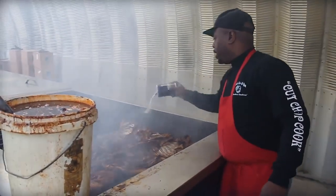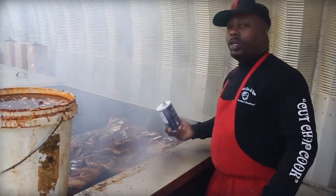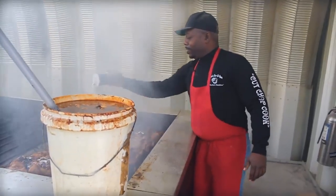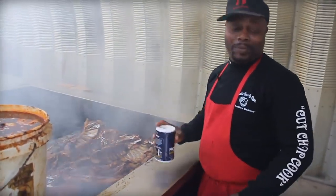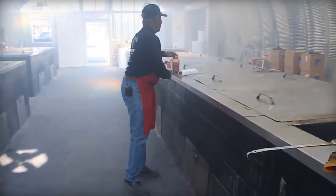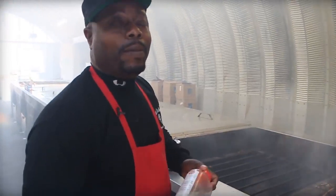I grew up in the business — my dad started in 1972. Growing up working with my dad, cutting wood, farming, that kind of thing, I saw that cooking the hogs was a little bit easier than farming, so I started to pay real close attention and here we are. Once I found out that food was in supply and demand, I said, wow, we could introduce this to anybody.